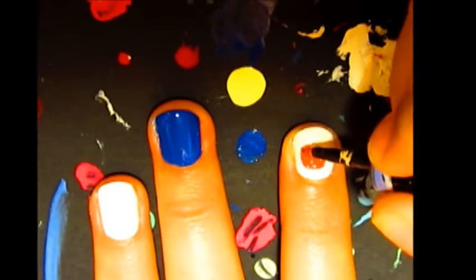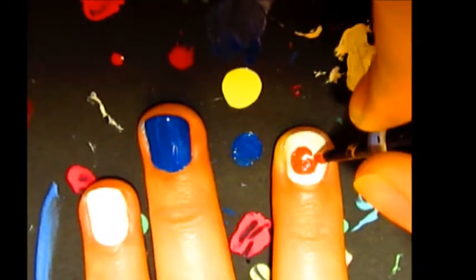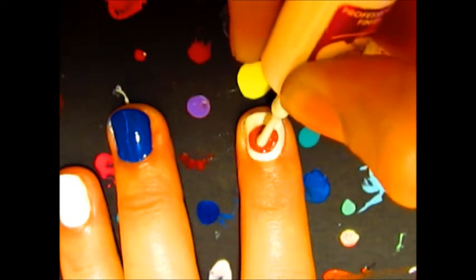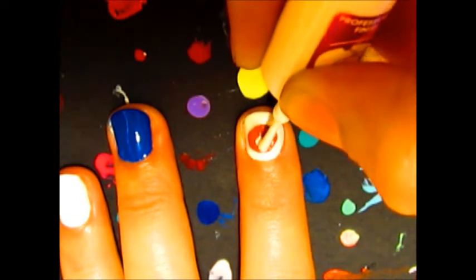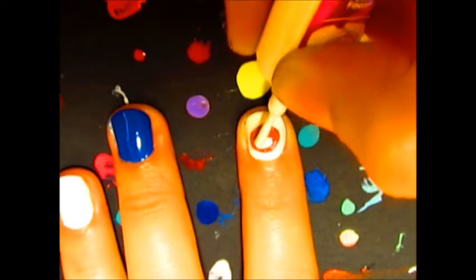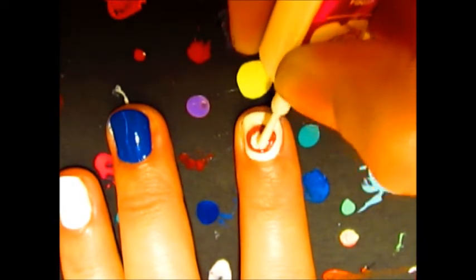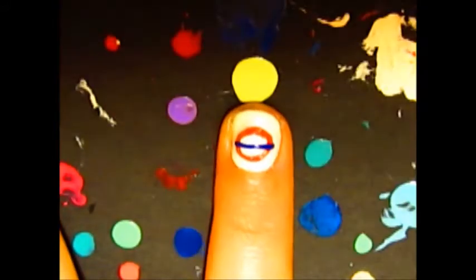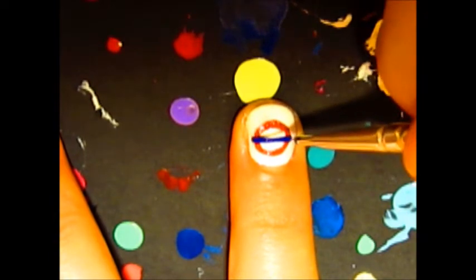On one of the white nails I did a very simple tube symbol by starting with a red dot. I used a brush as my dotting tools were nowhere to be found, so I had to buy some new ones. Then with a white polish I dotted a smaller dot inside the red dot. Finally, using a dark blue, draw a thick line directly through the centre of the circle and make sure there is a little bit on either side of the outer circle too.